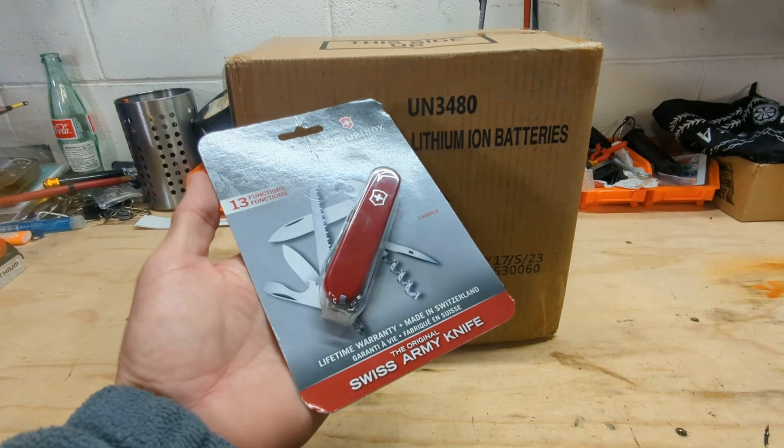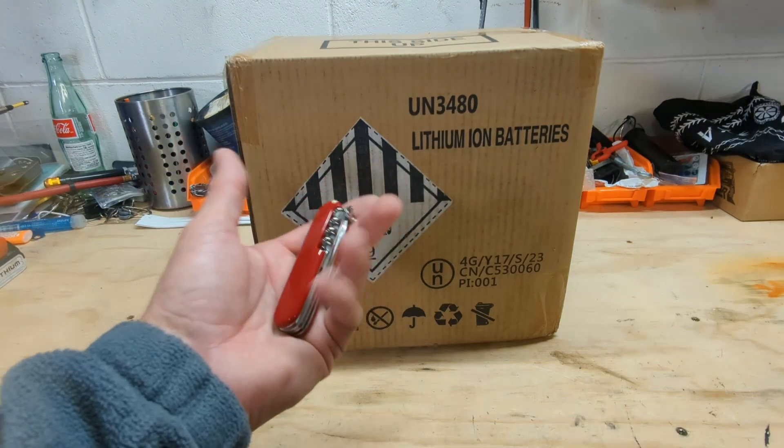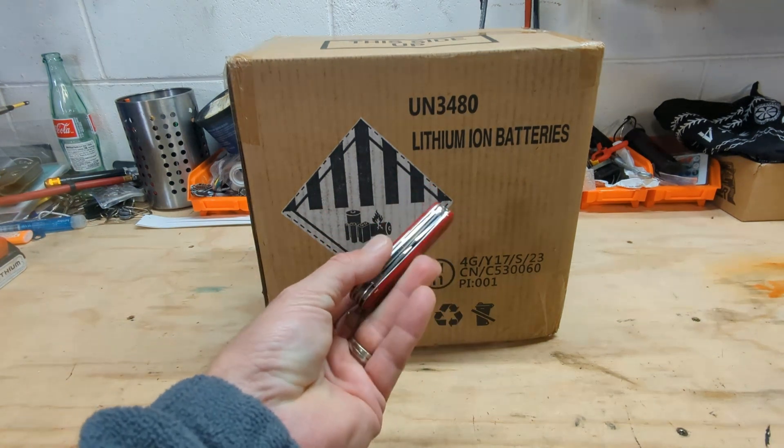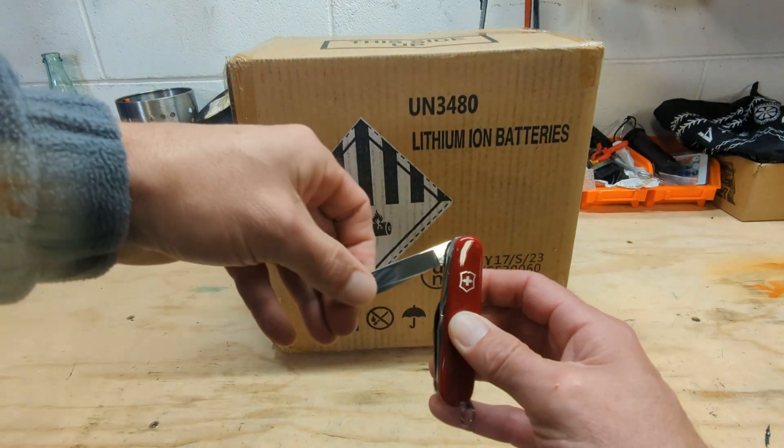First let's get this out of the package. Nice Swiss Army knife, 13 function, so let's open her up.